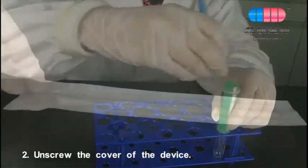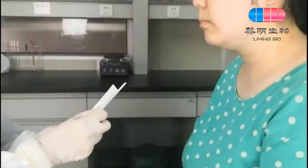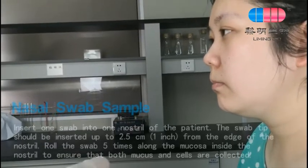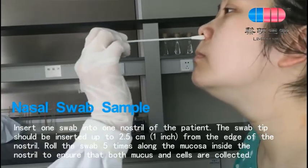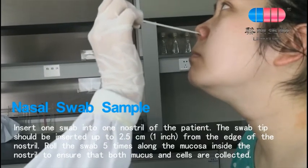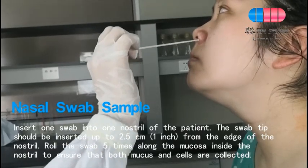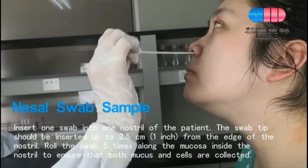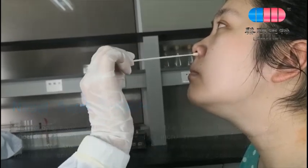Unscrew the cover of the device. For a nasal swab sample, insert one swab into one nostril of the patient. The swab should be inserted up to 2.5 cm from the edge of the nostril. Roll the swab five times along the mucosa inside the nostril to ensure that both mucus and cells are collected.